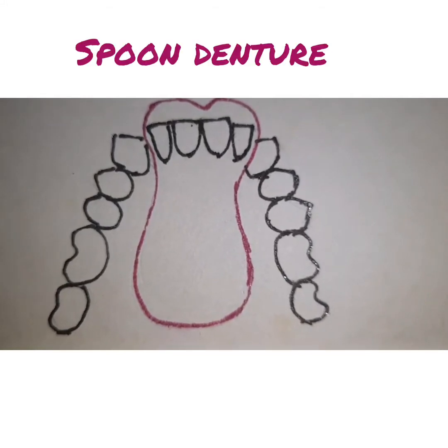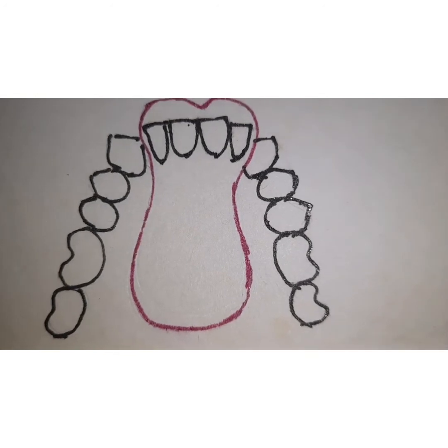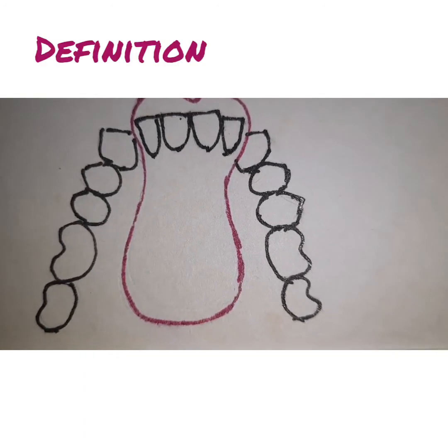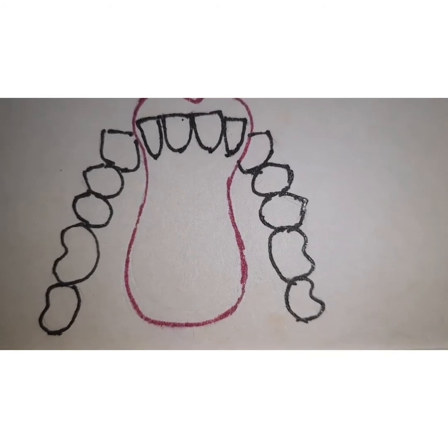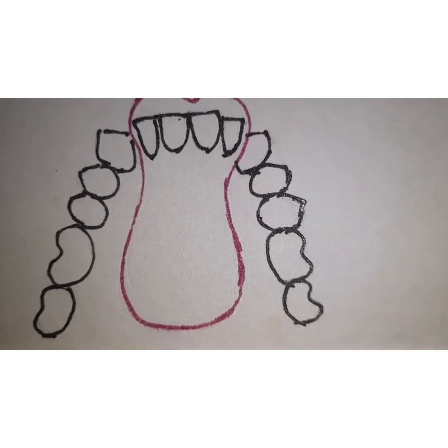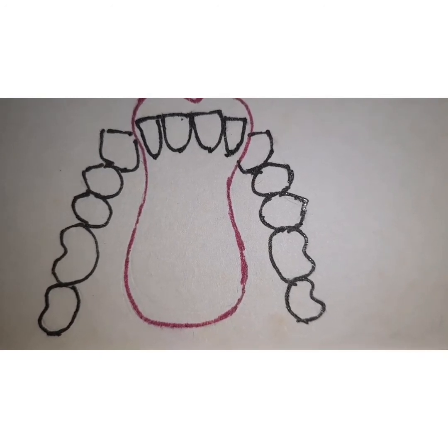Hello friends, I am Dr. Vijay Prakash and today I will be telling you about spoon dentures. A spoon denture is defined as a maxillary provisional removable partial denture without clasp, whose palatal resin base resembles the shape of the spoon.